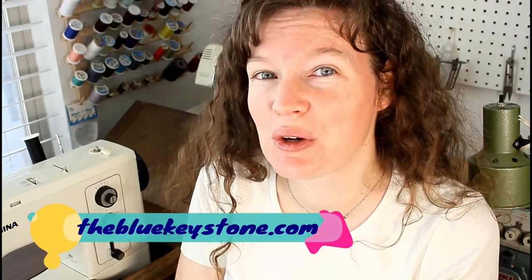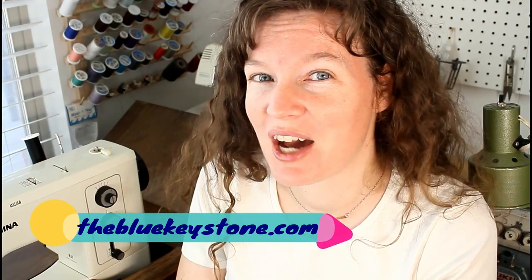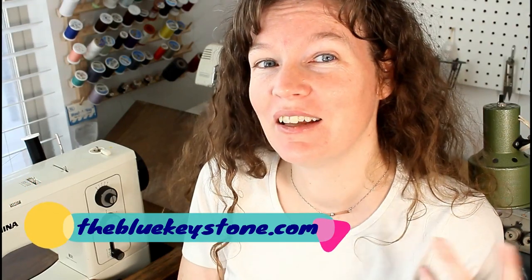Hopefully this was helpful to you. Check out thebluekeystone.com where I sell clothing that I sew that's custom made for you. I also sell tutorials on how to start from your measurements and make your own pattern and your own garment — the way that it fits you, that it looks good and it's not frumpy. I encourage you to go check that out. Like and subscribe — thanks for watching, guys.